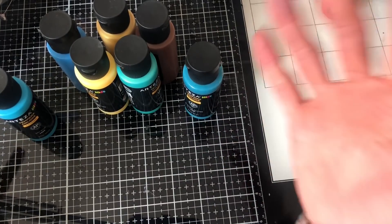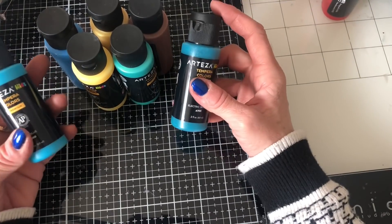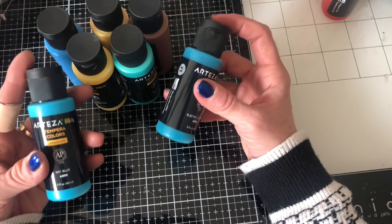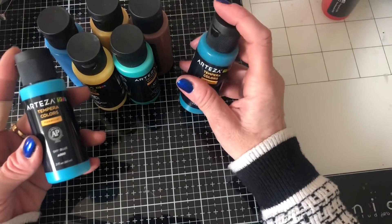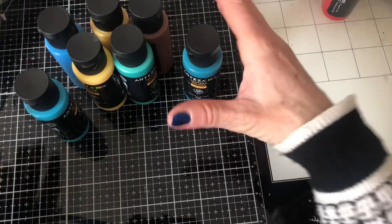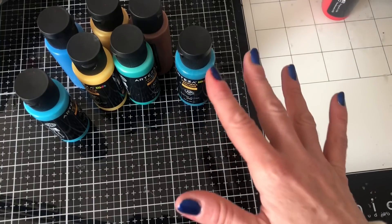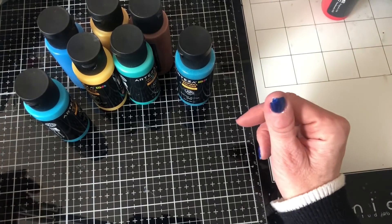One of the reasons I thought they would be really awesome is I don't have a jelly plate, and I've obviously seen lots of people playing with jelly plates and things like that. I saw a couple of people using these to get similar-ish effects because they're obviously a looser texture of paint. I'm hoping that I would be able to just blend them here onto my craft mat. And obviously the beauty of it is they should stay wetter for longer than your normal acrylic paints and should be much easier to clean off of my mat.